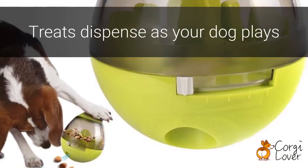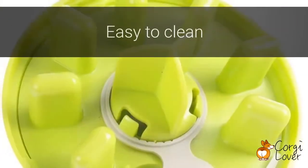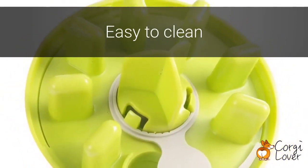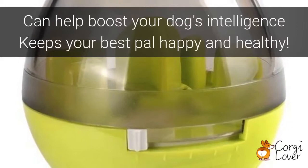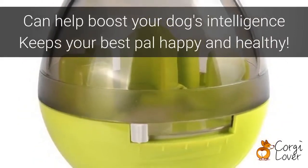As your dog plays and maneuvers the toy, the treats will fall out to reward their efforts. The toy itself is easy to disassemble and clean, making it quick work for doggy parents. Boosting your dog's intelligence with the IQ Food Ball Toy is a great way to keep them happy and healthy.